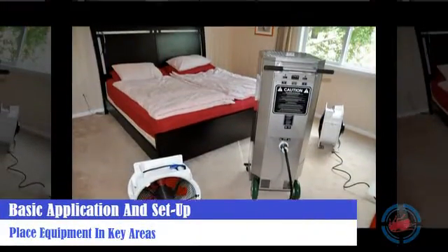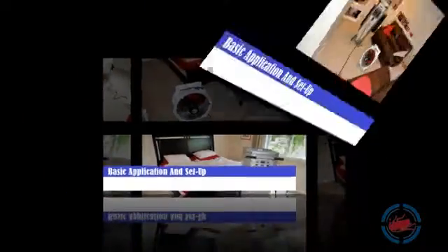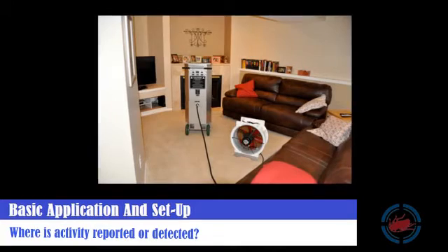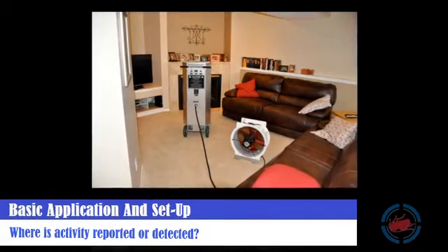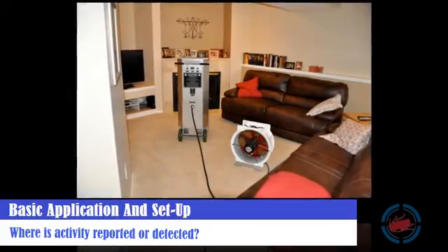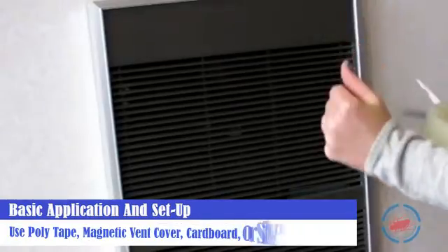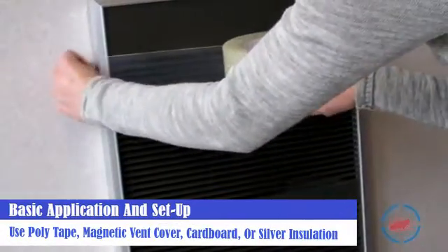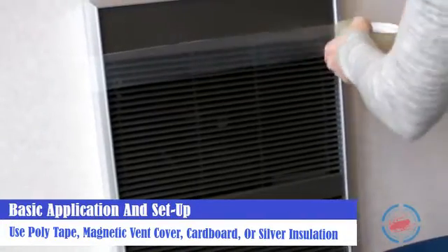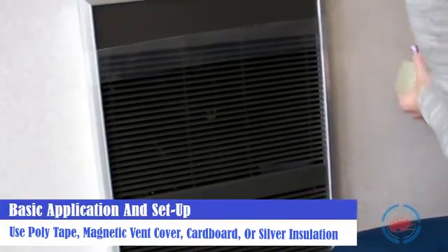Get heaters and fans into position in key areas or where heat should be focused first. Who is being bit? Where is activity reported and or detected? Blood is the meal for bed bugs, so always start where people are spending the most time and sleeping. Utilize poly tape, magnetic vent covers, cardboard, and silver insulation to cover vents and gaps around windows and other points of air infiltration, especially in the treated areas.